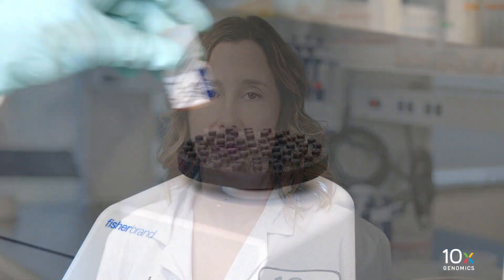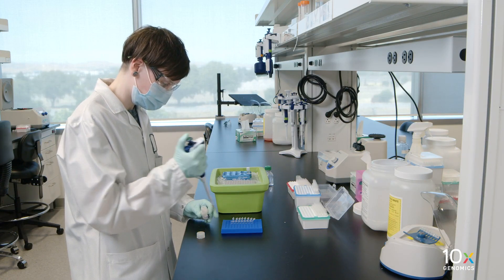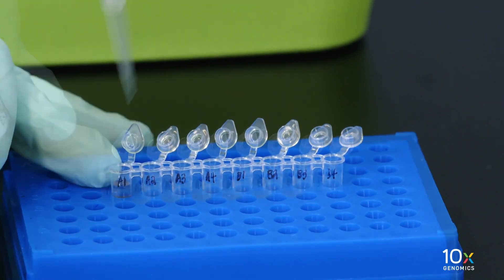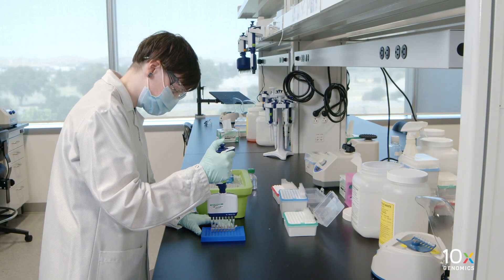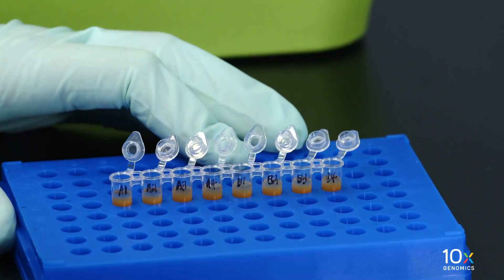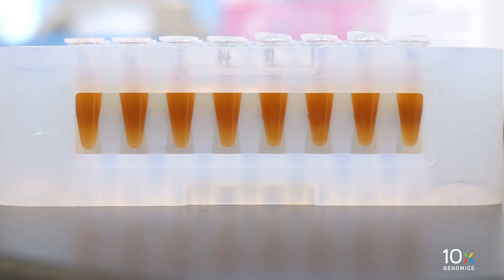Next we will perform SPRI-SELECT cleanup. Vortex to resuspend the SPRI-SELECT reagent. Add 120 microliters of SPRI-SELECT reagent to each preamplification reaction in an eight-tube strip. Pipette mix 15 times with the pipette set to 175 microliters. Incubate for five minutes at room temperature. Place on the magnet in the high position until the solution clears.